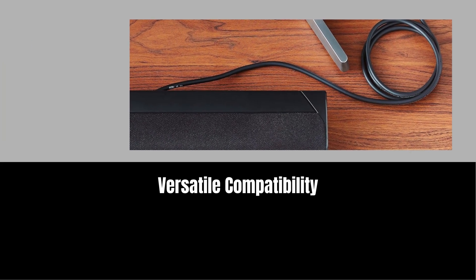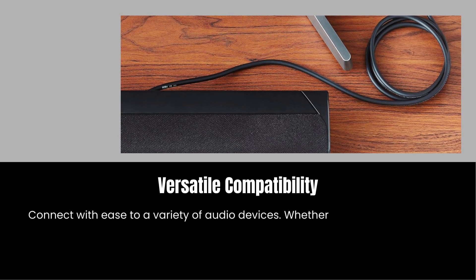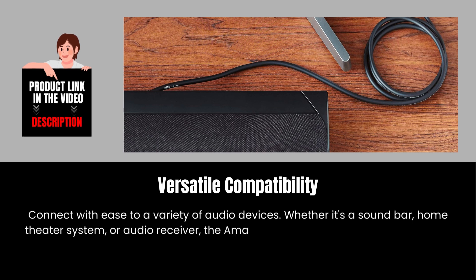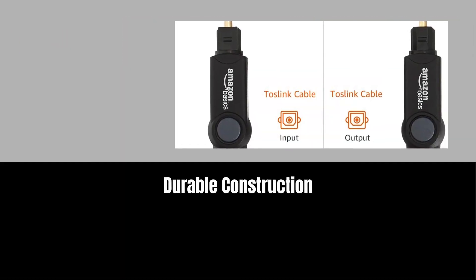Versatile compatibility. Connect with ease to a variety of audio devices. Whether it's a soundbar, home theater system, or audio receiver, the Amazon Basics cable is compatible with all your favorite audio equipment.